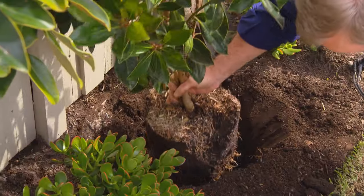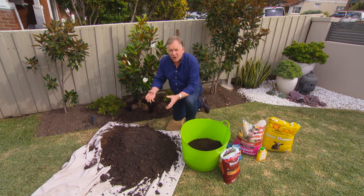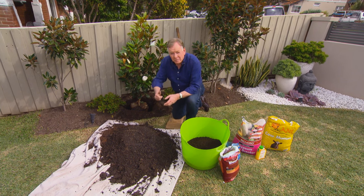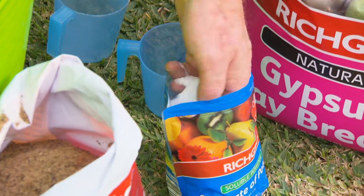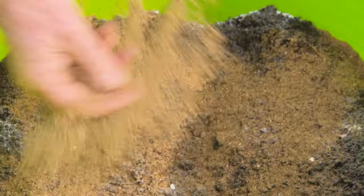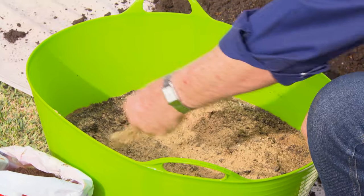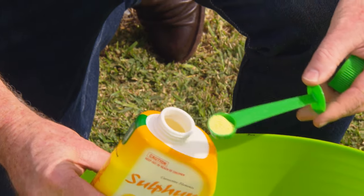A beautiful plant, ready to go in the ground. Right throughout the year I make up for all of our magnolias — deciduous and evergreen — our magic mulch. It's my family's formula. So to this good soil, I'm going to add some cow manure, then a little sprinkle of potash, some blood and bone, also a little bit of gypsum. That won't change the pH but it will sweeten up the soil. And then finally, because there is a pH problem here, I'm going to add just a little touch of sulphur.